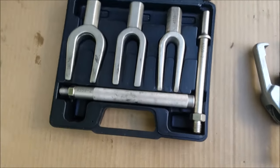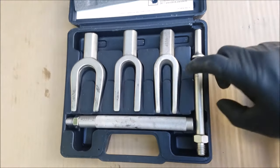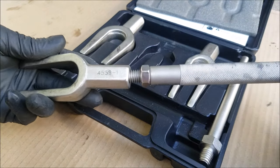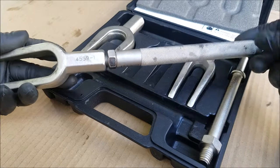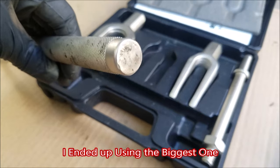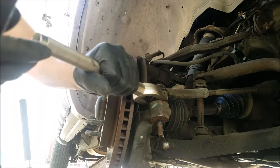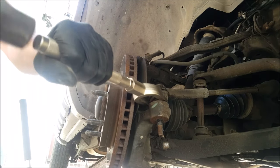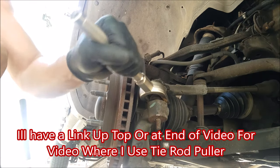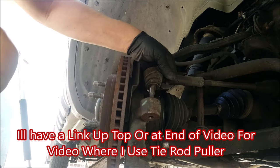This pickle fork set works either using the regular hammer or an air hammer. For this we'll be using the regular hammer end. All you do is screw on the pickle fork you need to the hammer end. As you can see it's already been hit on a few times from my previous use. All you do is slide it between the tie rod and the spindle and you get a hammer and whack it a few times till it pops out. And the tie rod is now free from the spindle.